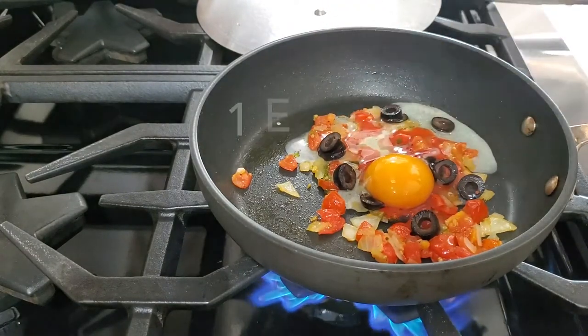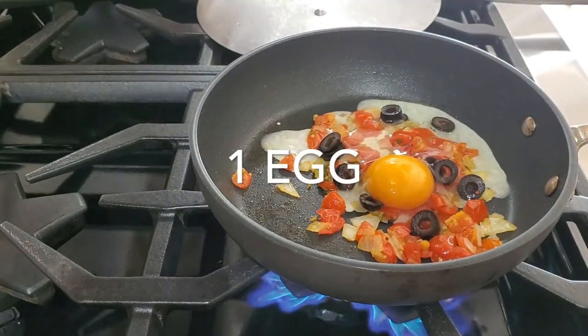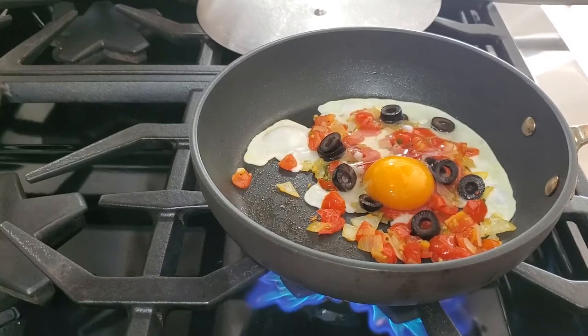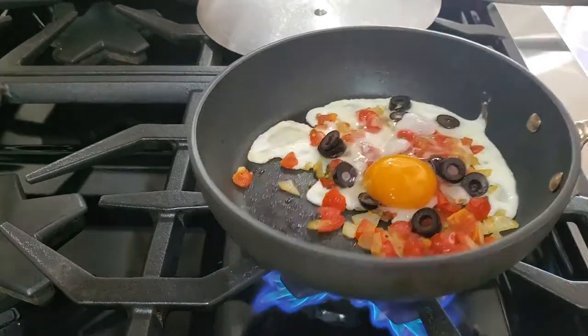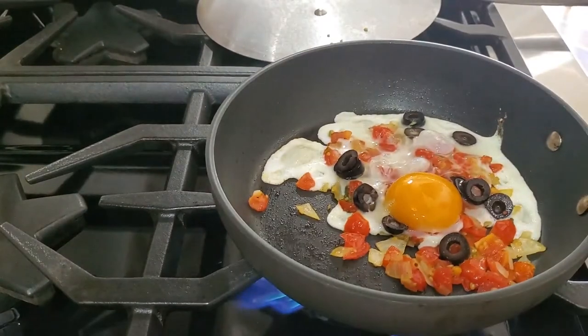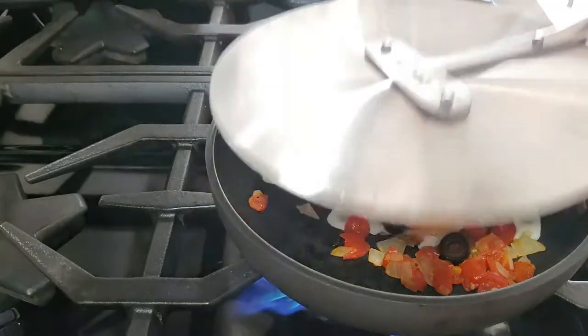Now I'm adding an egg that is spreading out. We are going to cover it for a little while. We still want that yolk that's a little runny, but we want to cover it so most of the white cooks through. If you want your yolk completely cooked, then you cover it for just a little longer.